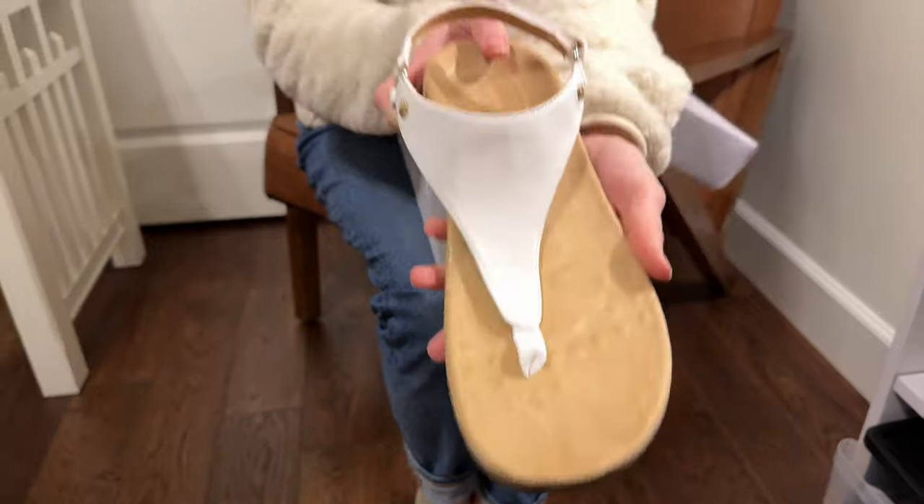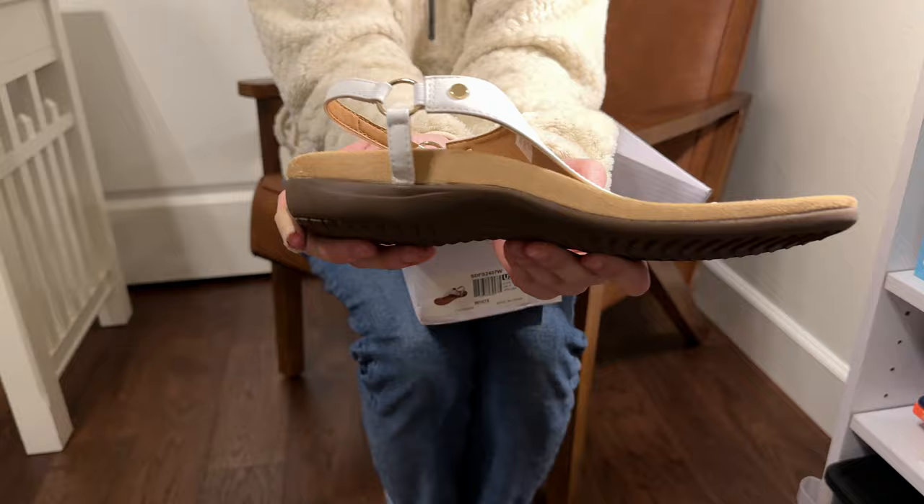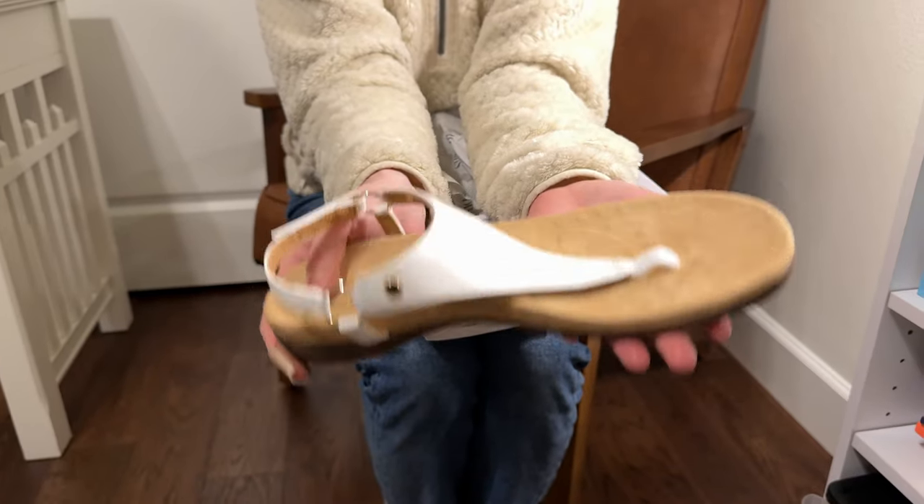Overall I think this would look really cute with a summer outfit. I also want to let you know that these were gifted to me but that has not impacted my review for you.